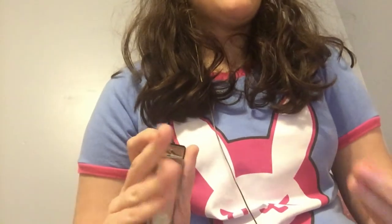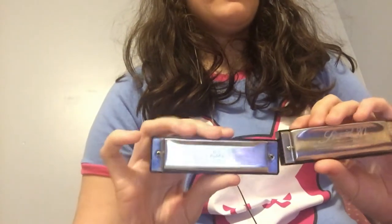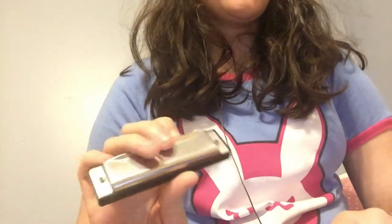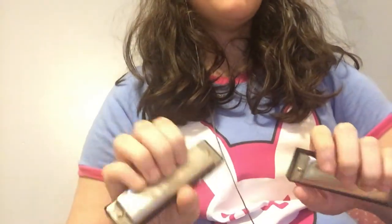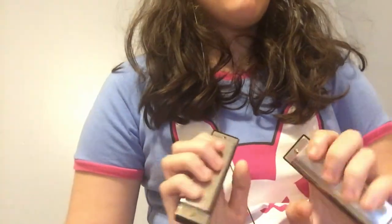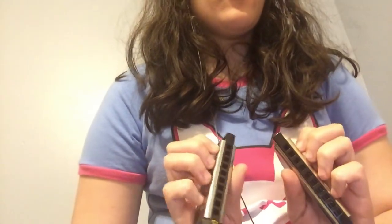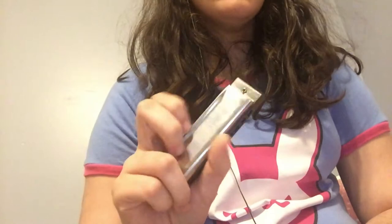I'm going to be jumping onto this comparison right now — I haven't practiced that much yet, but here we go. A little comparison between a student model and professional model diatonic harmonica. I think this is absolutely important to know because if somebody wants to get their first harp, what should they get — student quality or professional quality? Let's start off with the student harp.